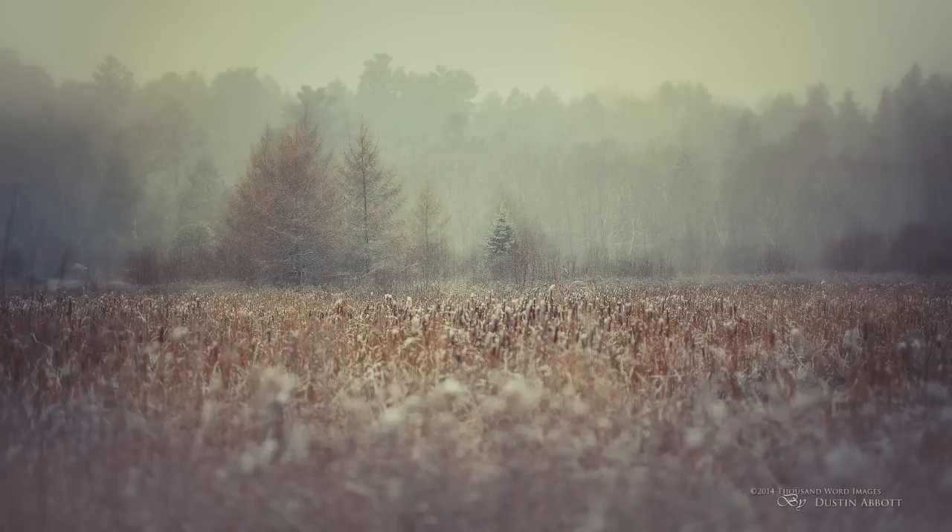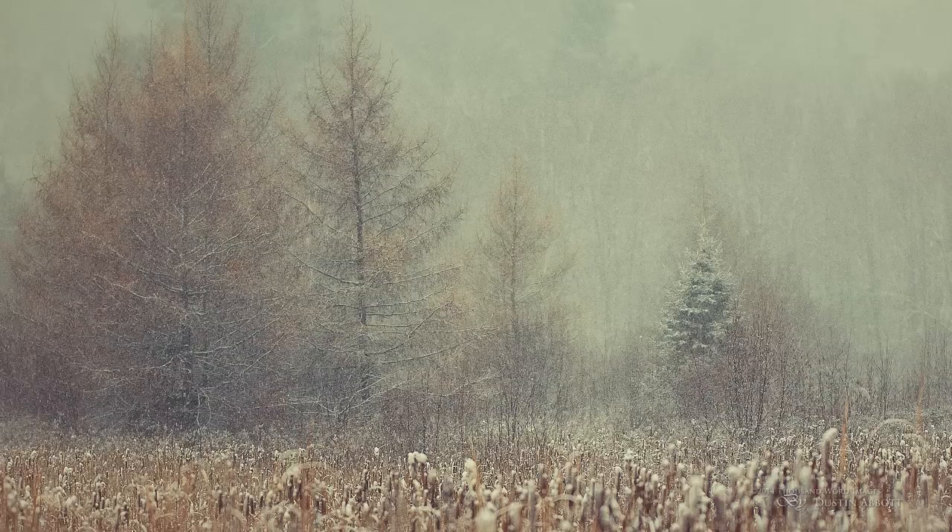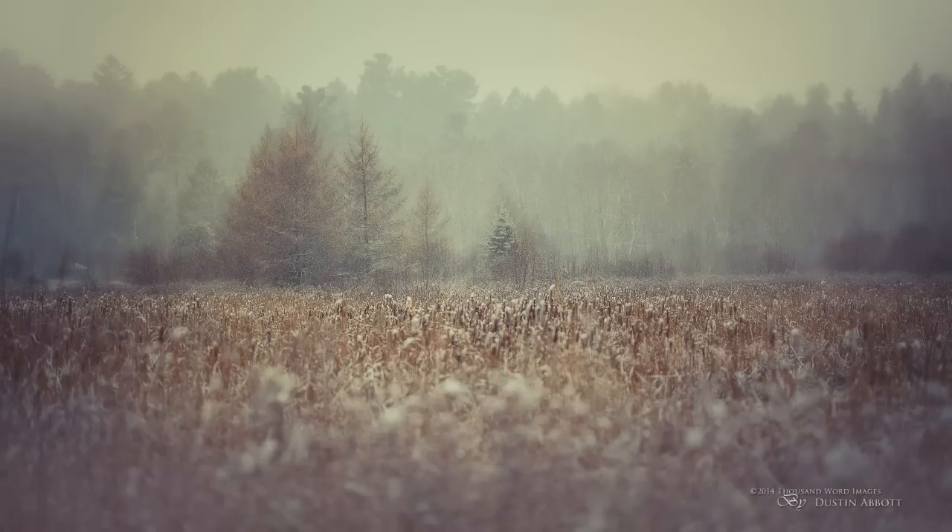One image in particular blew my mind when I got home and reviewed it full size. I'd shot out in the middle of a snowstorm — a landscape with some distant tamaracks — at f/1.4. I shot off a few other frames at more typical apertures, but what blew my mind was looking at that f/1.4 image and finding that the distant needles on the tamaracks were resolved, and the dried plants in the field in that narrow plane of focus were beautifully resolved. It created a very unique image where the foreground is blurred, almost like using a tilt-shift lens, and it became one of my favorite images taken this year.